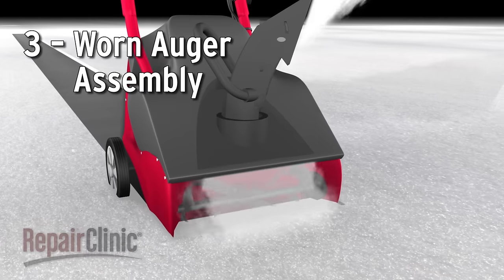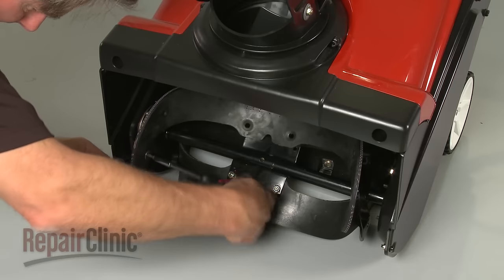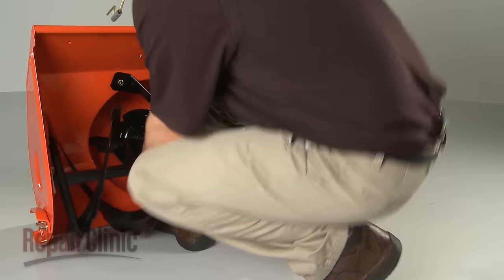If the shear bolts or pins are intact, it's possible that some part of the auger assembly has worn out. On some models, the individual auger blades can be replaced, but you may need to replace the entire assembly.